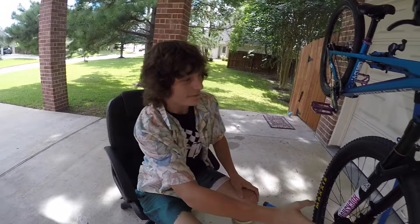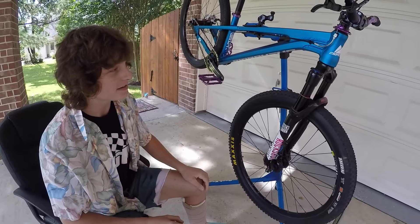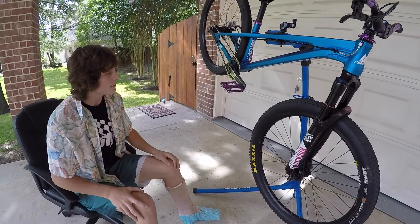And for the fork, we've got a RockShox Pike DJ fork. It's pretty decent. A lot of my friends have had problems with Pikes, including Zach, but mine actually turned out pretty decent. I'm okay with it.